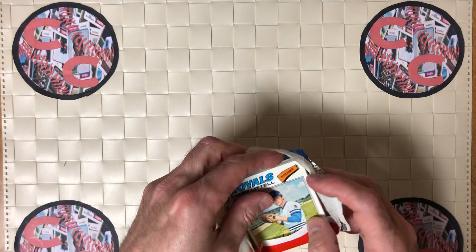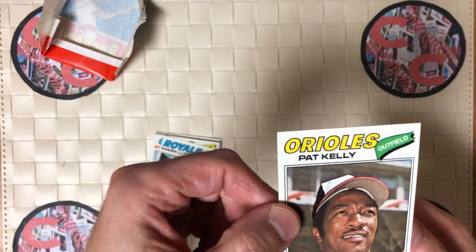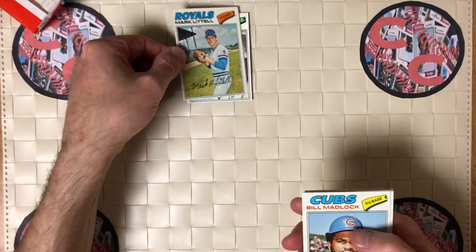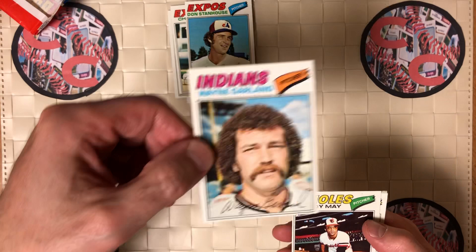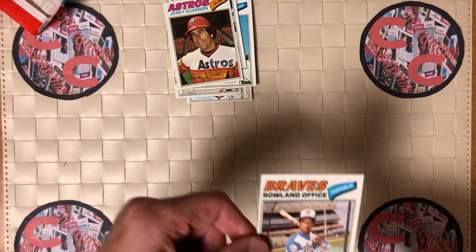The top card is a little bit damaged. This is a really nice looking set. The gum is stuck to a Pat Kelly card, as you can see. Mark Little, Bill Madlock, Chip Lang, Don Stanhouse, Wayne Garland, Rudy May, Jerry Terrell, Jerry Devannon and Roland Office.